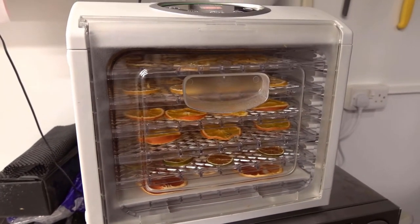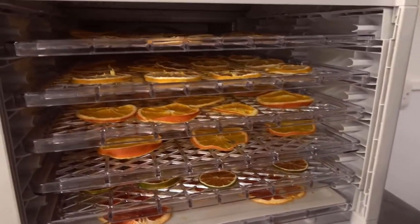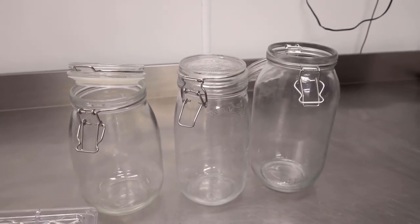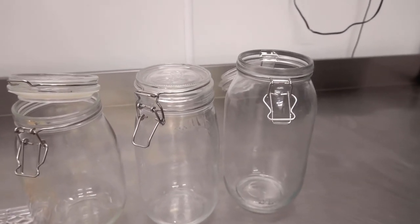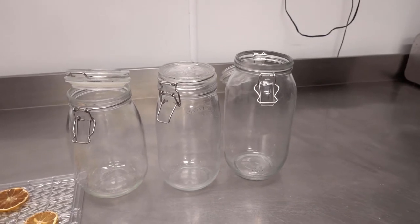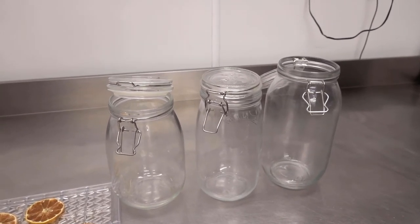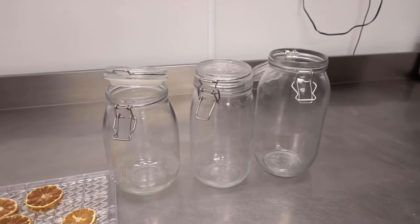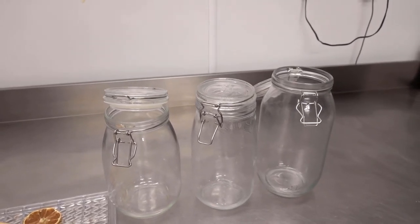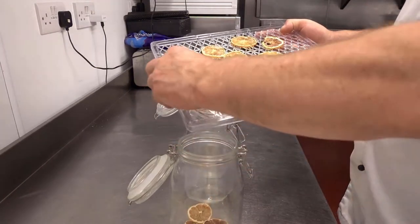After 10 hours of dehydrating the fruit at 70 degrees, I'm going to take it out and store it in these Kilner jars. They seal up, they're basically airtight, and keep everything nice and dry. There's a link below if you want to get some of these Kilner jars from Amazon — it is an affiliate link, but it doesn't cost you any extra. Take the fruit off the trays, put it in the Kilner jars, seal it up, and it's ready for use.